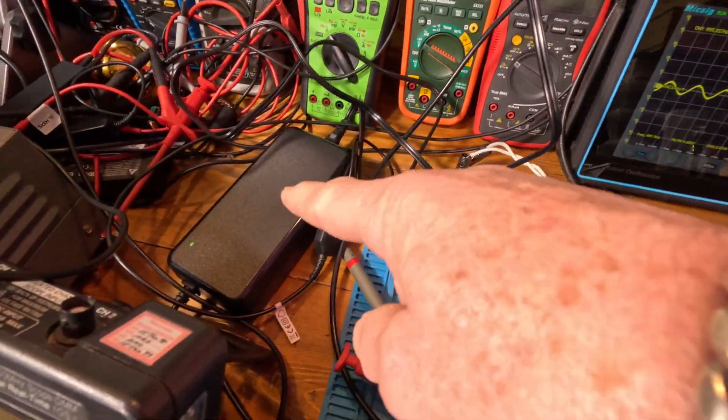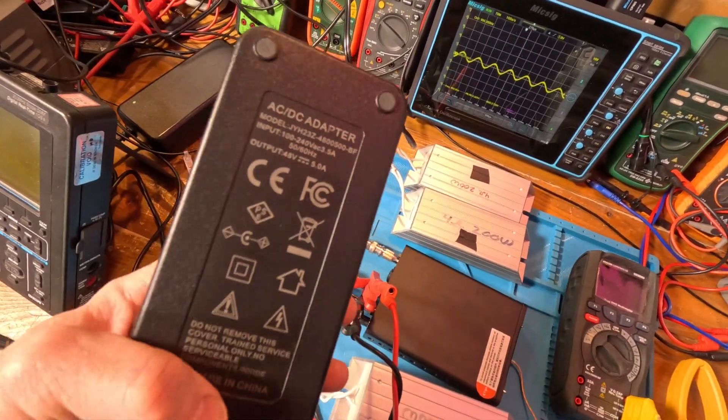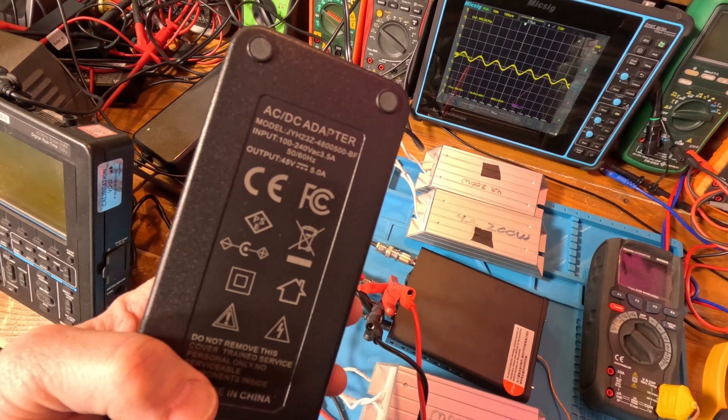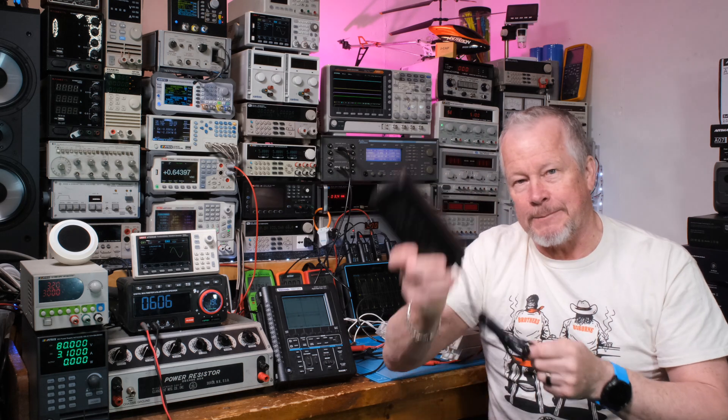Pretty darn good. I'm super impressed with these guys. I have two because I also have another amplifier that takes one of these — another Fosse amp. Free way to support the channel: like the video, thumbs up the video, subscribe if you haven't done so. I really want to grow the channel so I can do more videos. I want to give two big thumbs up to Fosse for sending me the Fosse V3 mono block, which came with this power supply. Thank you, Fosse.